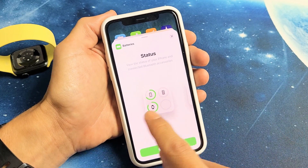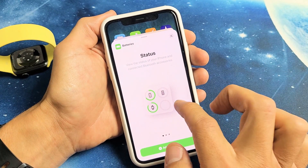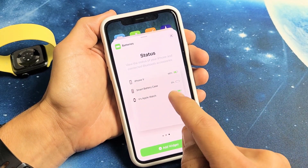Now you get a choice. You can show it like this — you can see how much battery juice there is — but it doesn't give you the exact battery percentage. I like either this one here or the one I currently have.